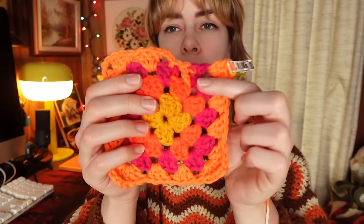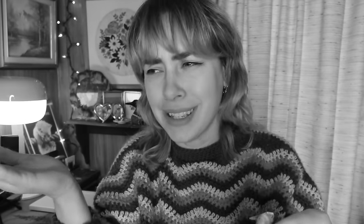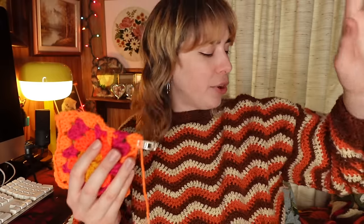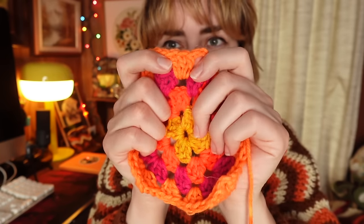Right here I already ran out of the fuchsia color on the fourth row, and there was only this much left — not enough to get me to the end. On the fifth row, I counted and I was short about 11 double crochets. Since each granny stitch is comprised of three double crochets, that meant I had to go into the middle color to finish it, and I wasn't really a fan of that.